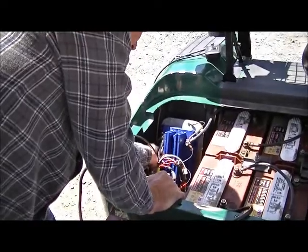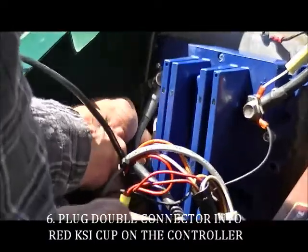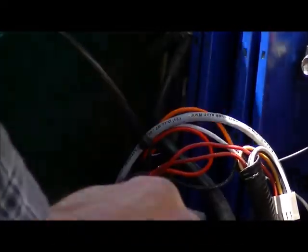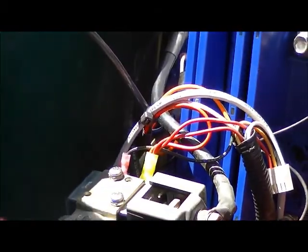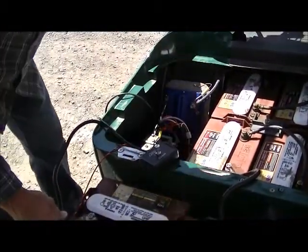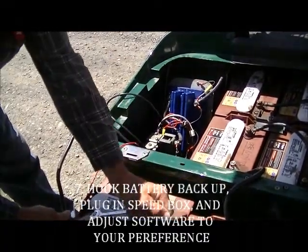The double connector needs to be put back on the red KSI connection on the SR. After reinstalling the battery connection, and short of setting your software, you are ready to go.